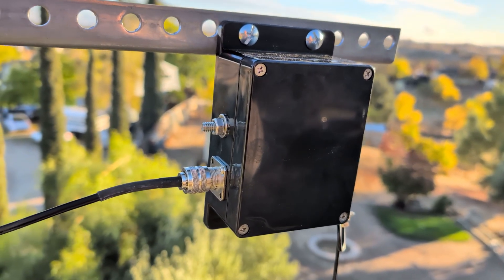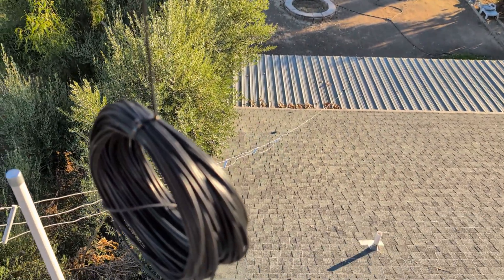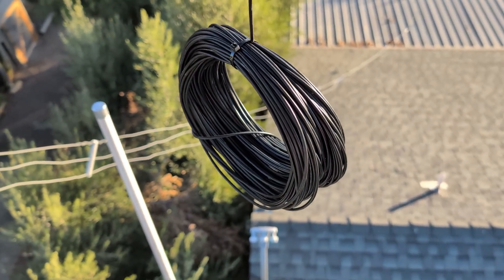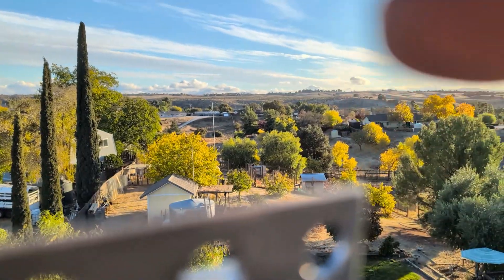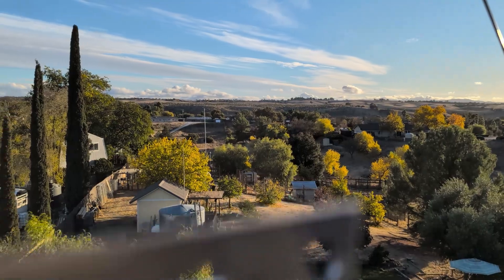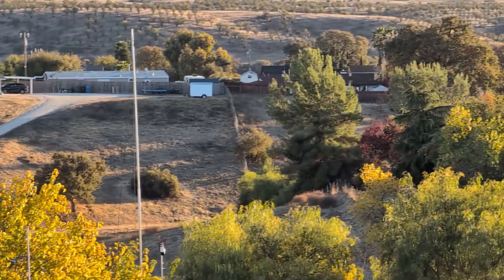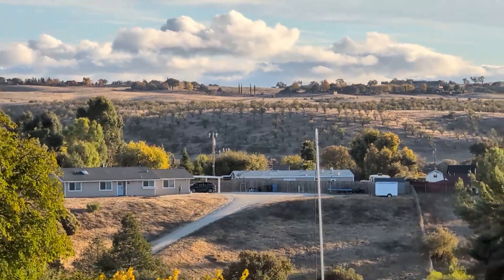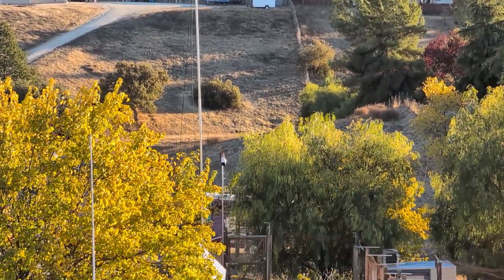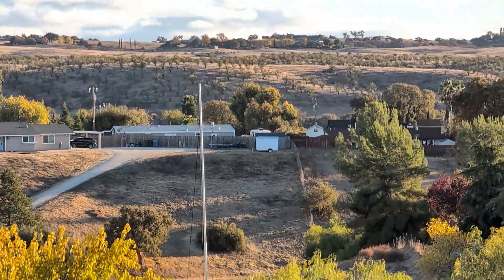I'll come back and put some tape around that connector so water doesn't get in. Need to deploy the wire, which is going out — if you can see it from here — zoom in a little bit — beyond the water tank. There it is, going to the top of that mast pole, which is about 33 feet of fence post top rail.